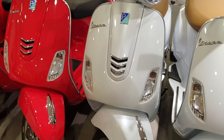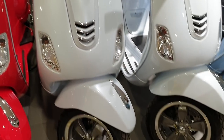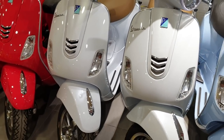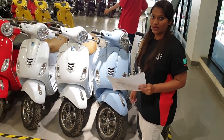This color is called Pearl White. Same features: available in 125cc and 150cc with alloy wheels, disc in the front and drum in the back. All Vespa models have a 7-litre fuel capacity and a complete metal body.